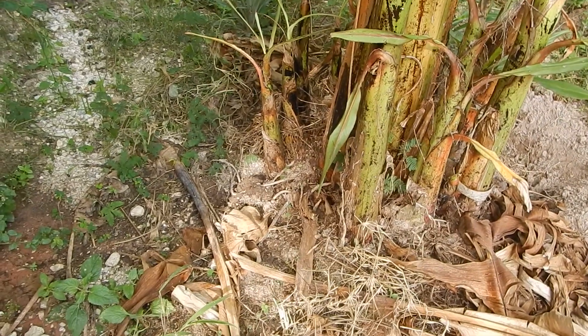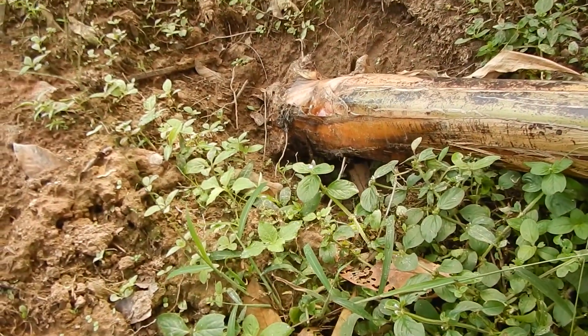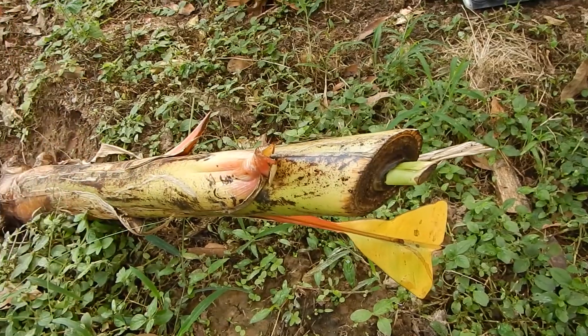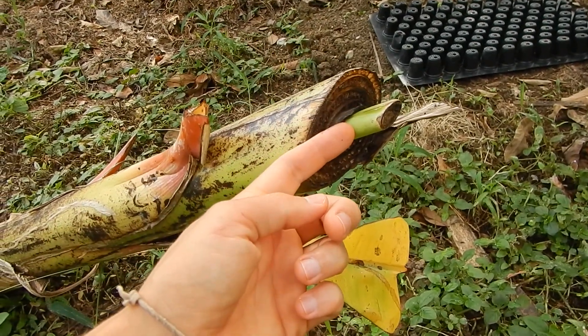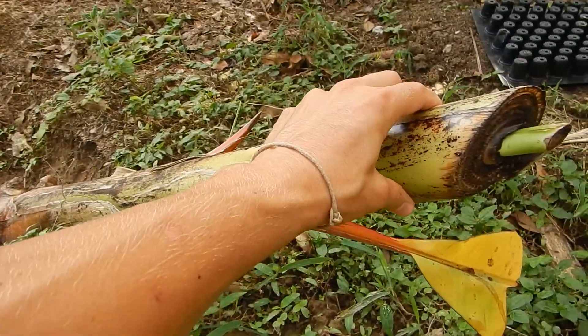It's actually not as easy as it looks. I tried to separate one over here and it started to break — I got only a little bit of root. I think it will survive, but I got scolded a lot. You cut all the leaves, and you can see a new leaf will come out here, actually without even being planted, so they're quite robust.